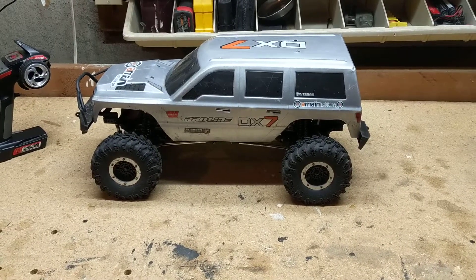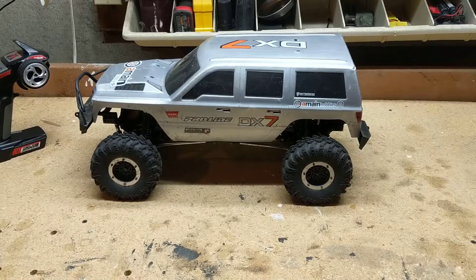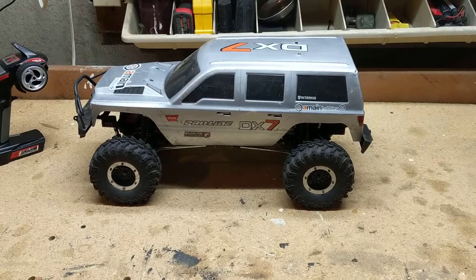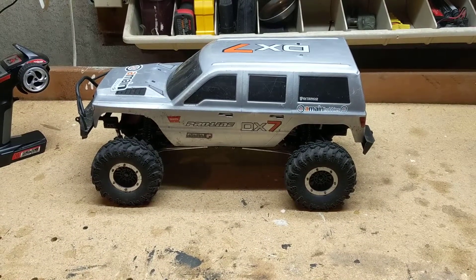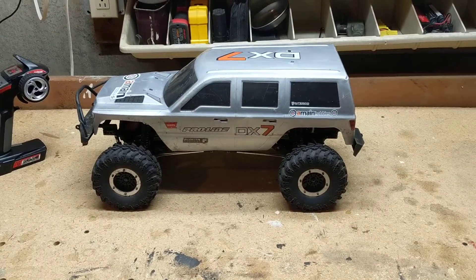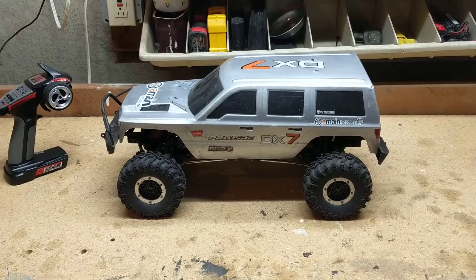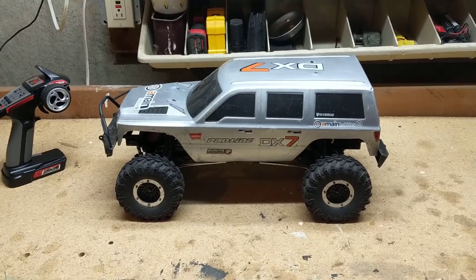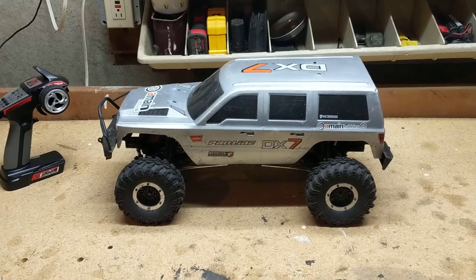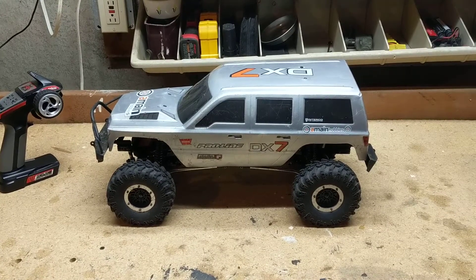Hey guys, I'm back again. I thought I'd do a review on the Everest by Red Cat Crawler. I'm doing this review a different way than what you normally see online. I don't believe you can do a review unless you've had something and used it for a while. On this network, we're going to do it a little bit different and change things up.